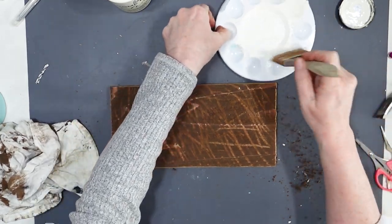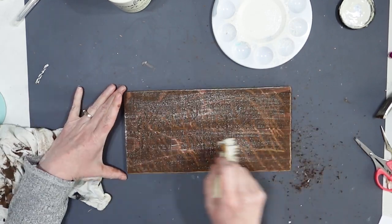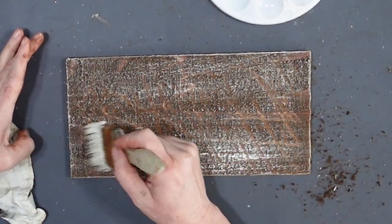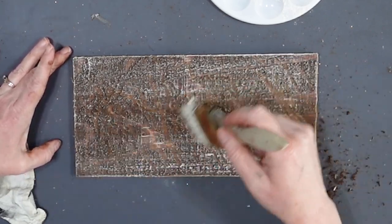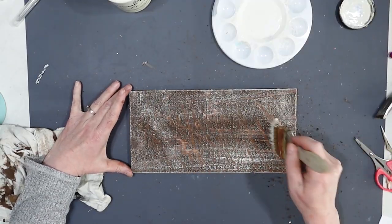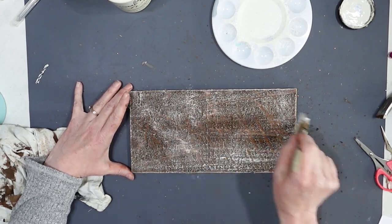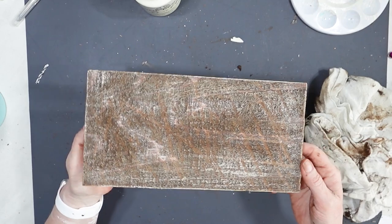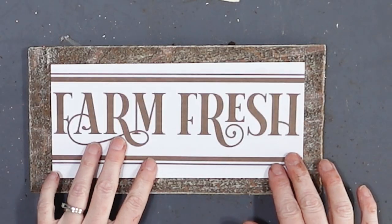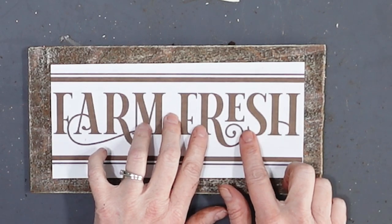Now I think I'm actually going to use some of this chalk paint. This is that sheepskin color. I have no idea if this is going to look good or not — I'm just playing around, but I do like that. I think that'll tie in the colors of my farm fresh a little bit because it's going to be kind of an off-white. That definitely gives it a rustic appearance.